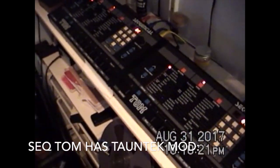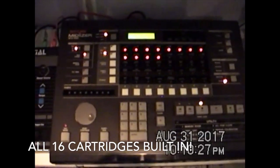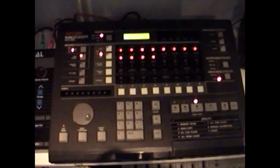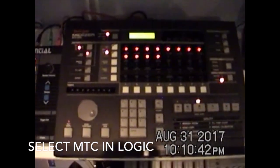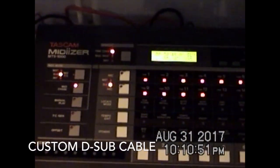I'm going to be doing different tutorials on each one of these things and how to get it all set up to work with one another. This is a really interesting thing here — the MTS-1000, the Tascam Midiizer. This is a sync generator, SMPTE generator, and also a MIDI timecode reader. It connects with a D-sub cable, specially made with pins flipped, specifically made for the MSR-16 tape player, and connects through that D-sub cable.